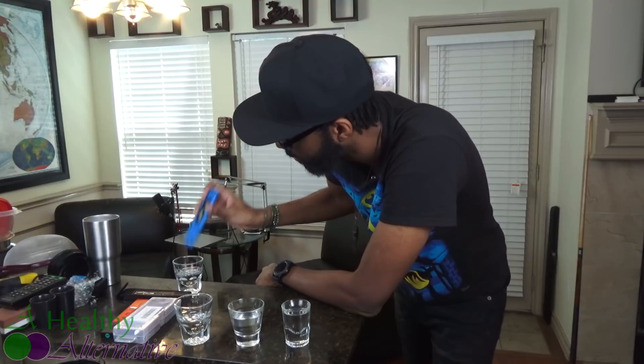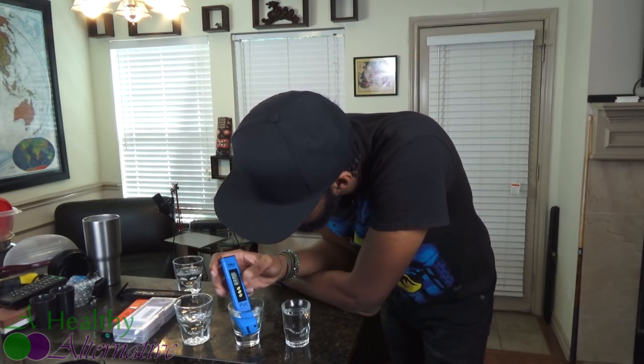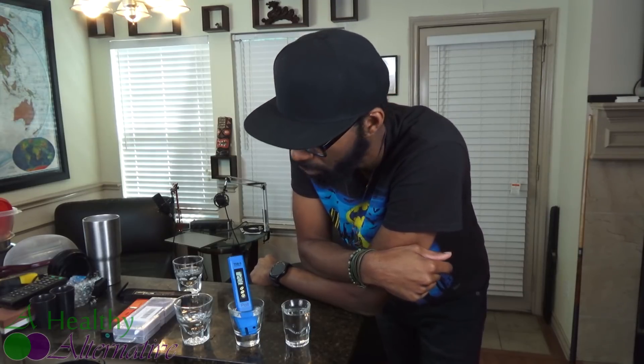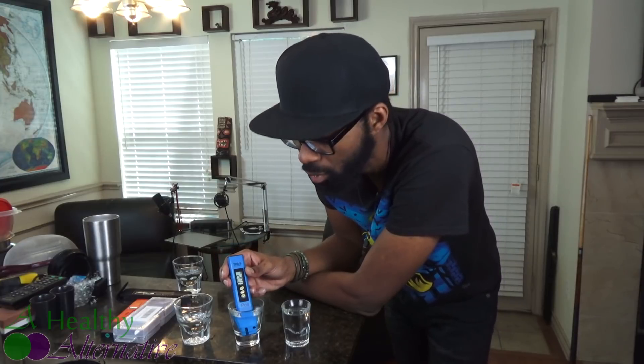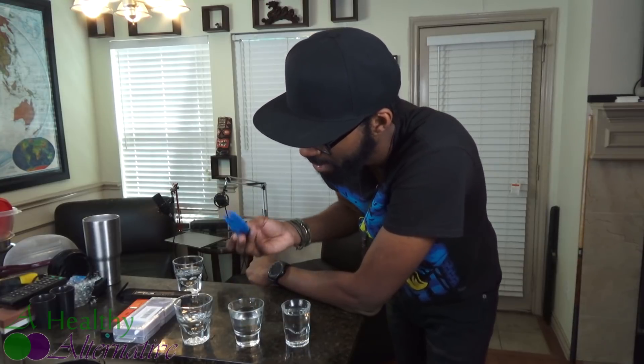We're going to clean the probe off with a little distilled water and test the distilled water. This is what I typically see — about 2 parts per million, which is usually what I get when I distill my water. I've gotten it down to 1 before and maybe zero once. That's very typical for distilled water, floating right around 0 to 2 parts per million. These testers also have a small margin of error, so keep that in mind.